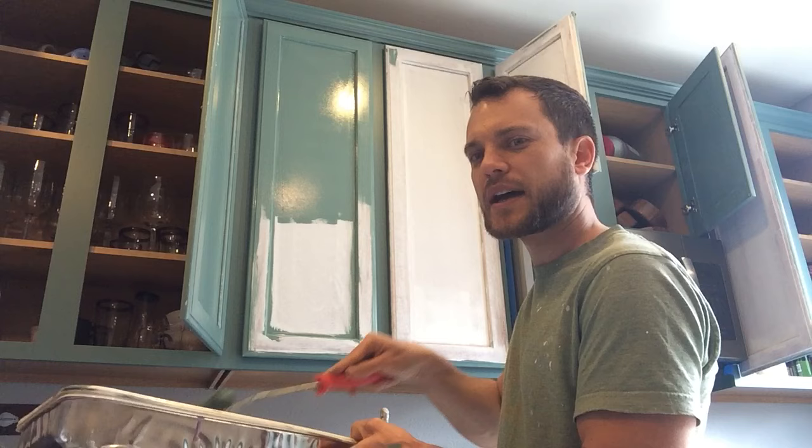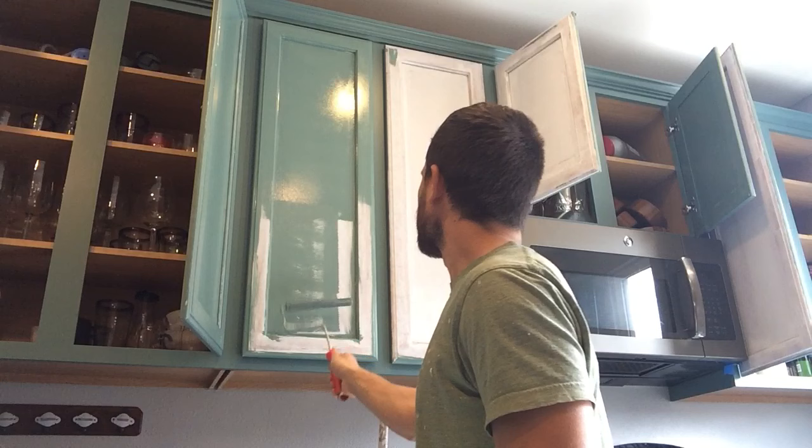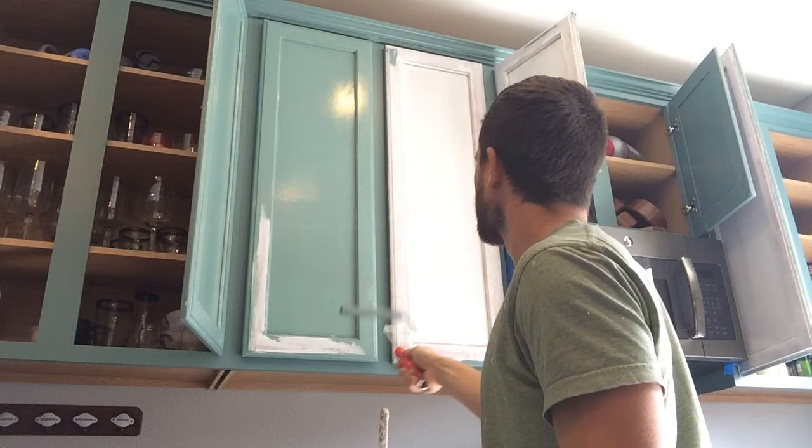Now the same thing with the roller. I put the roller in the paint and then I use the bumps in the tray to get rid of a lot of that paint, and then again it's just a really light coat.